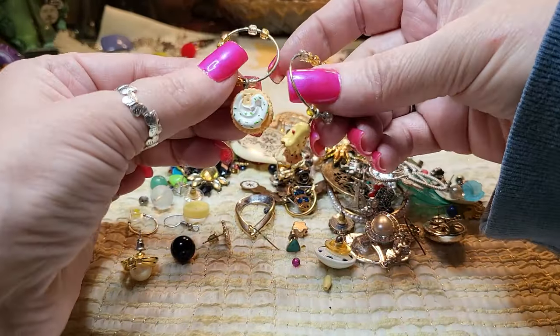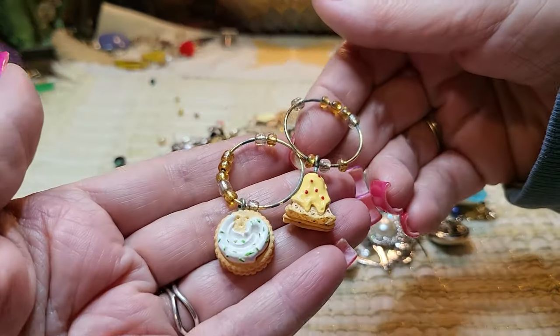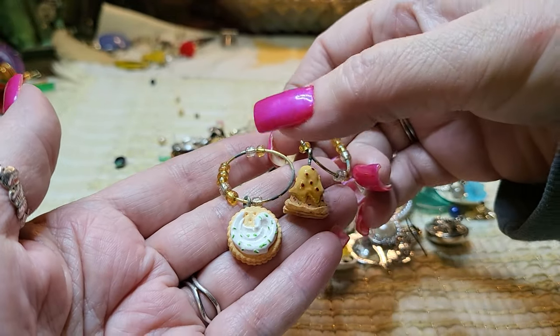These little ones — are these earrings? No, these are for your glasses — like your wine glasses. We've got pie and a cookie.